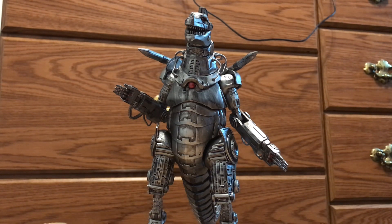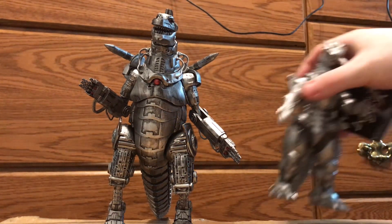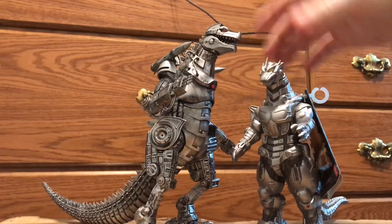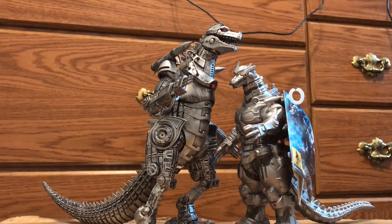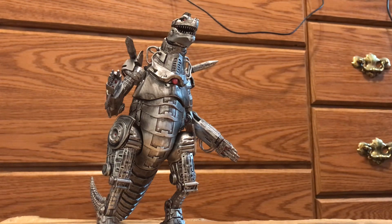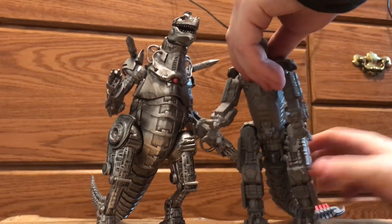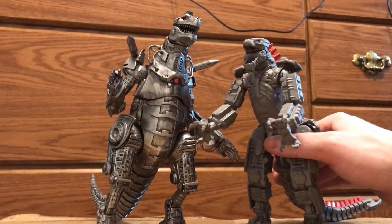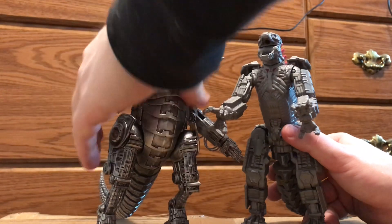Just to show how big this figure is, here are a few size comparisons. First up is the Bandai Movie Monster Series Kiryu from the six-inch line — the Ready Player One MechaGodzilla towers over him, literally looking down. He's in the eight-inch line. Next is the Playmates MechaGodzilla 2021 from GvK — funny enough, these two were designed by the same guy.